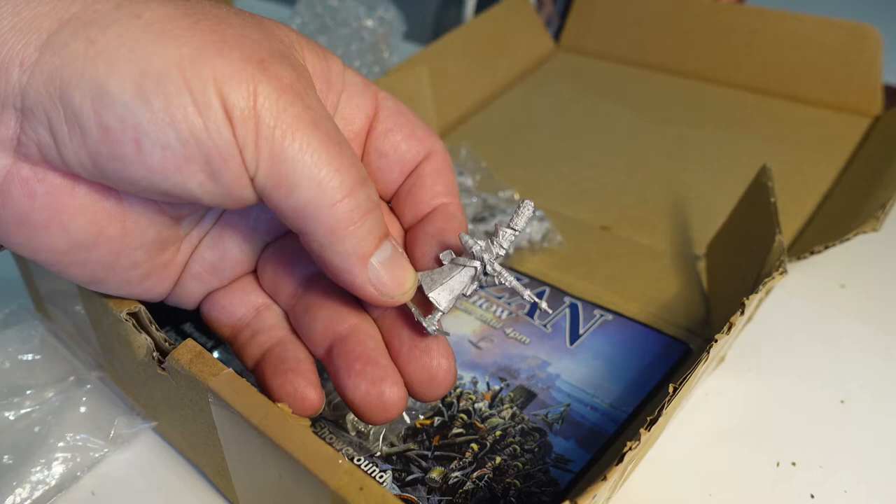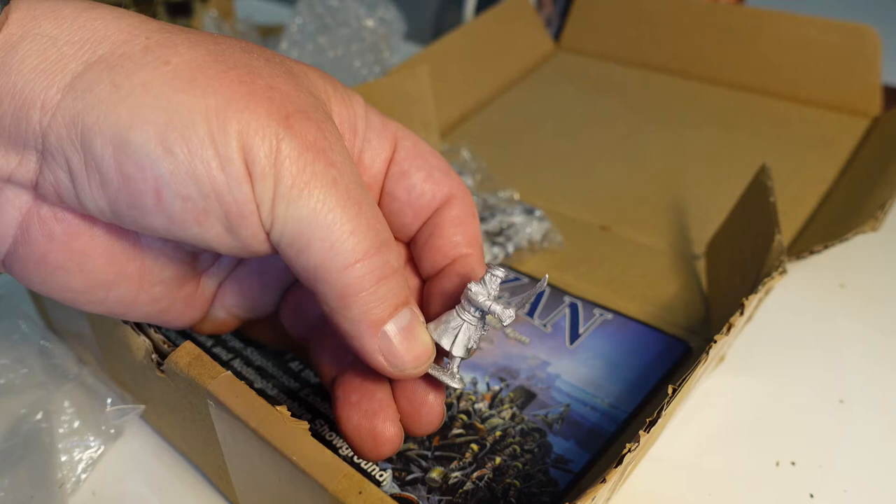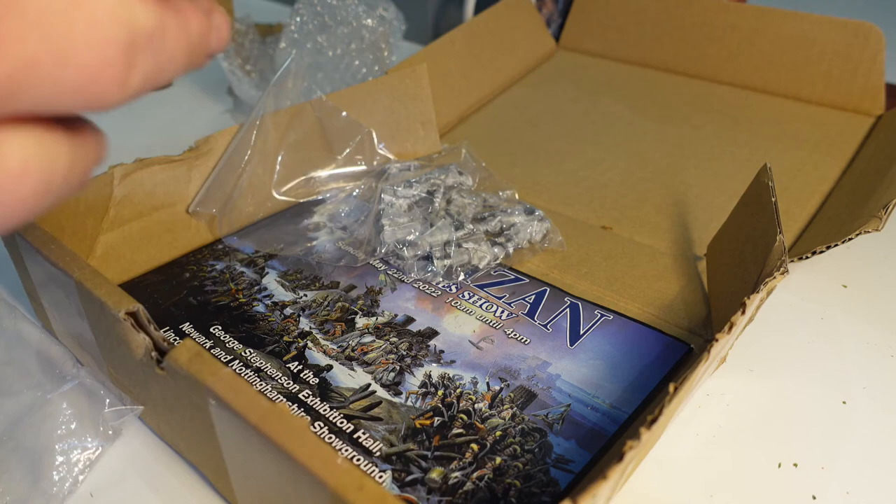There's always one isn't there. We've got the officer, who's actually got a soft cap. Looks almost identical to the Front Rank figure — very, very similar. I suppose Russians in greatcoats, what do you expect?